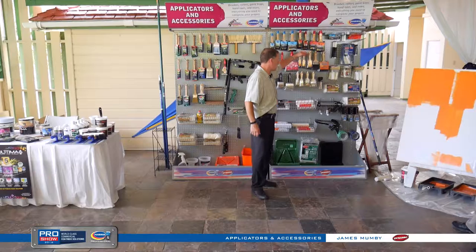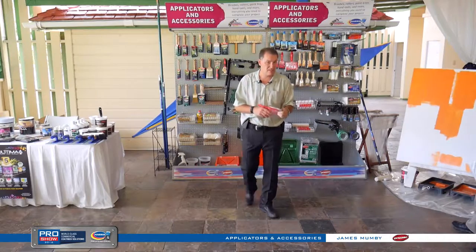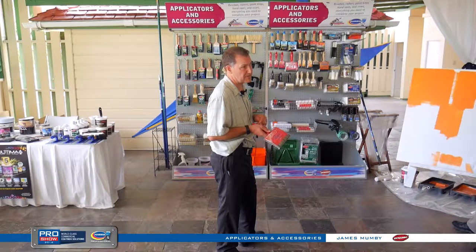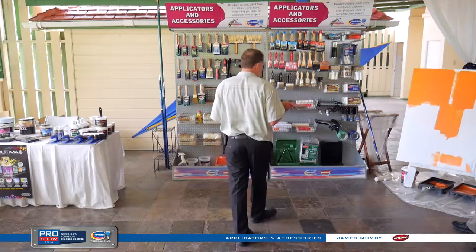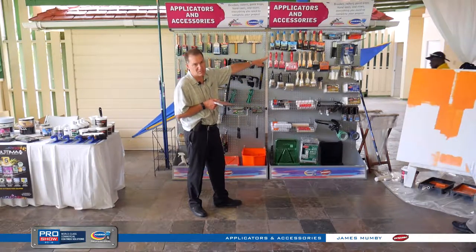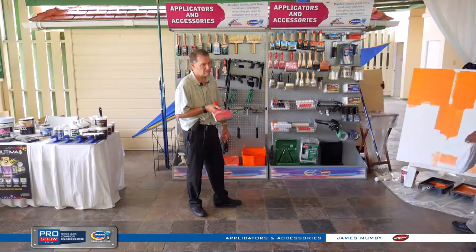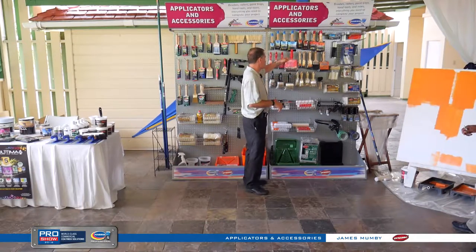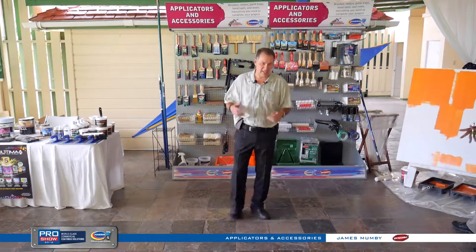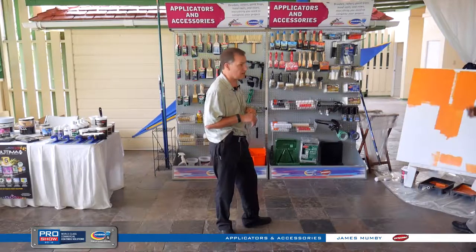As you move down the range, you have the Excel and the PERMA — a bristle blend again, but not nearly the quality of the red top-end Ultima. If you're buying a less expensive paint, these will do the job. But you're still better off buying a high-end tool. A high-end tool is going to last longer, perform better, and save you time. View the lower-priced options as your price point brushes — but buy the better stuff, it pays for itself regardless of the coating.